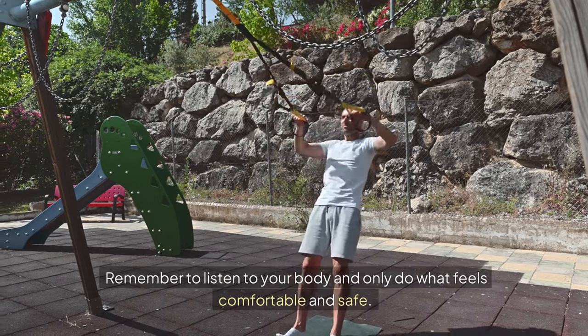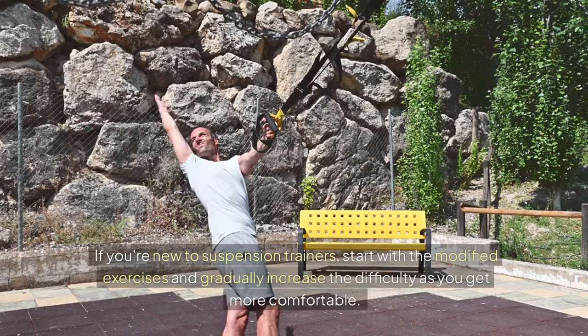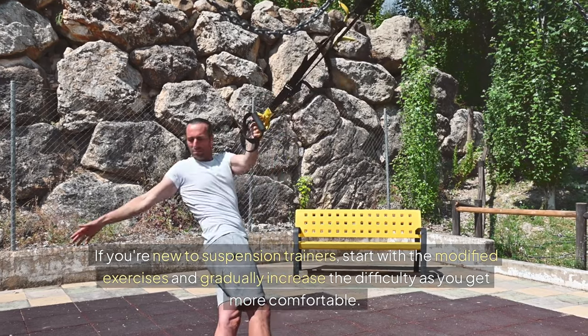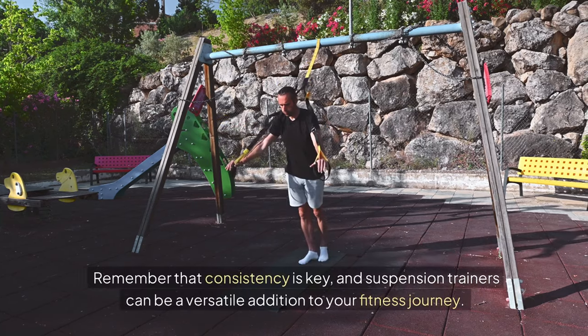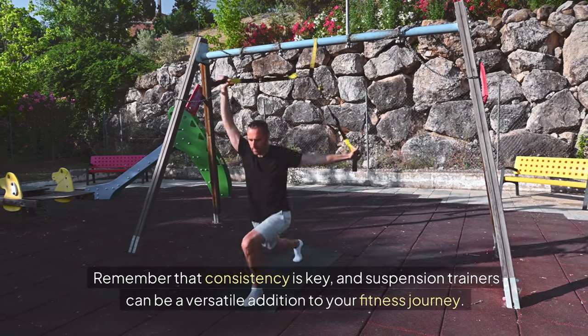Remember to listen to your body and only do what feels comfortable and safe. If you're new to suspension trainers, start with the modified exercises and gradually increase the difficulty as you get more comfortable. And don't forget to stretch before and after your workout to prevent injury. Remember that consistency is key, and suspension trainers can be a versatile addition to your fitness journey.